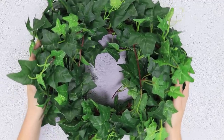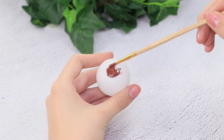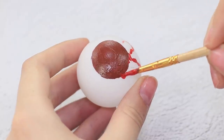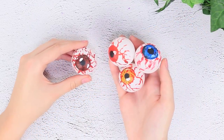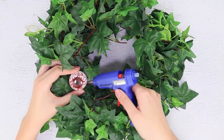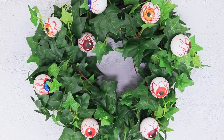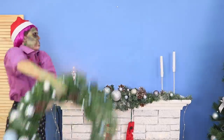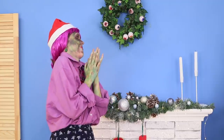Take a wreath of artificial ivy and some ping pong balls. Color the balls with acrylic paint and draw dark pupils and red blood vessels. Add some white glare and make several colorful eyes. Glue the eyeballs to the wreath, then decorate with twigs and berries. Now take off this bland, sparkly decoration and hang a normal wreath up instead! Granny approves! What do you think of this bold decoration?